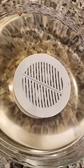Let's go ahead and preheat our oven to 375. Look at the water. We're going to slice up our strawberries and put them into a pan.